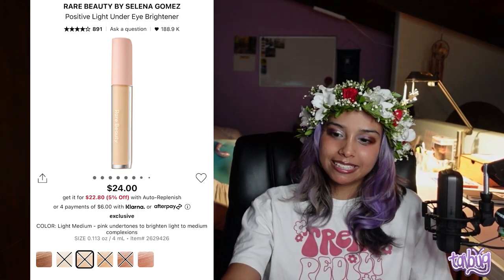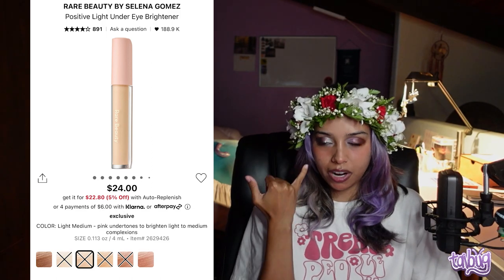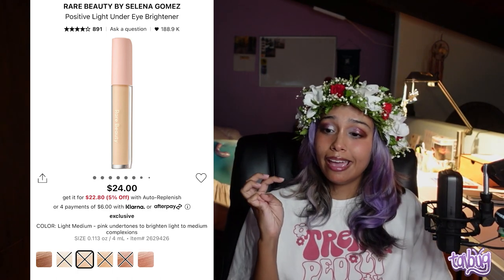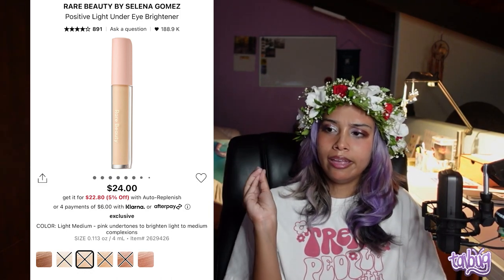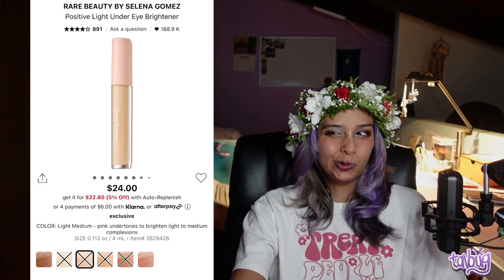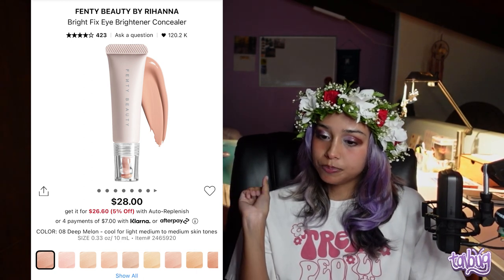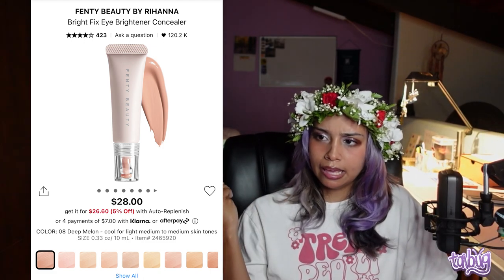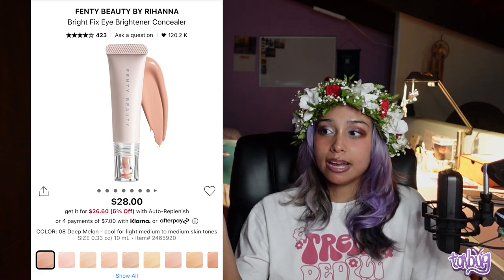The Rare Beauty Positive Light Under Eye Brightener is not a concealer — it's specifically for under the eyes, like a color corrector, almost water-like. It has a metal applicator and doesn't go very dark. I'd actually recommend the Fenty Beauty Bright Fix Eye Brightener Concealer over it, because it's more creamy, can be used for other areas of the face, and has a lot more shades and undertones to choose from.